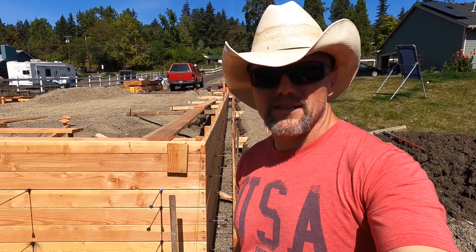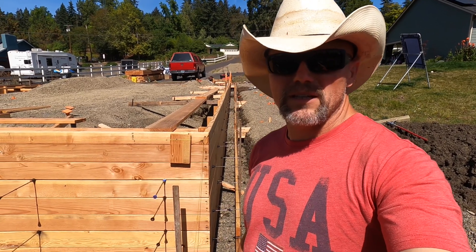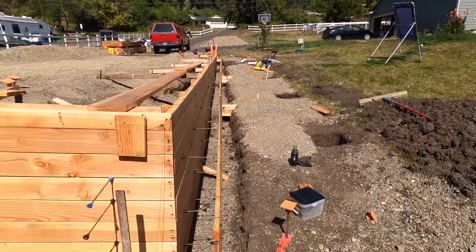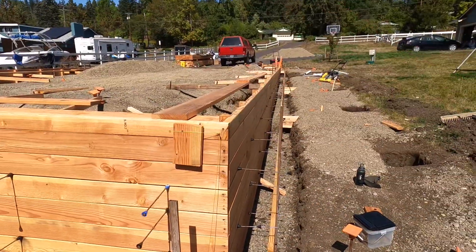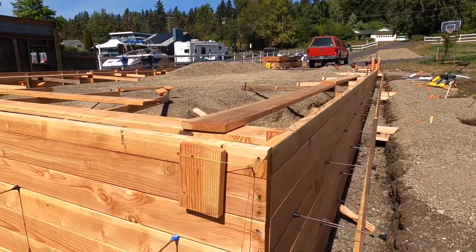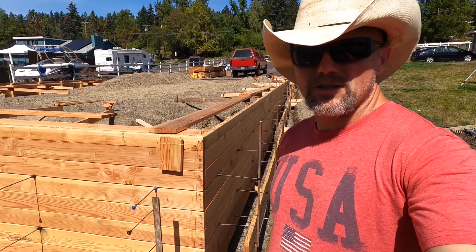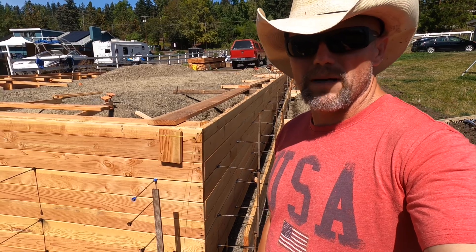Welcome back everybody. This is The Shop Build. I'm Cory Rogers, and for this video we're going to be working on our foundation wall form. We got a concrete foundation with about a five-foot tall stem wall, and we're going to be finishing up the form work for it, as well as kicking it off, straightening it up with the string line, and much more. So join me on this adventure of learning how to form up for concrete.